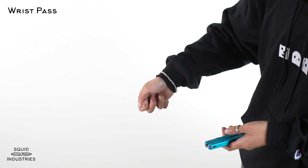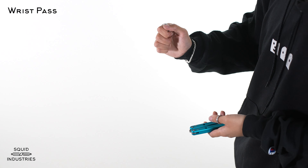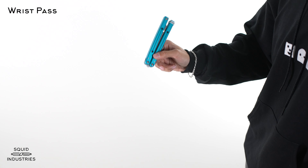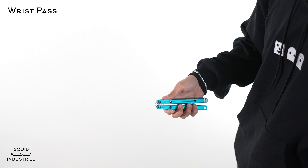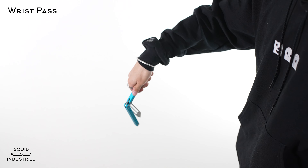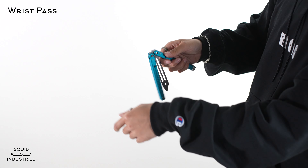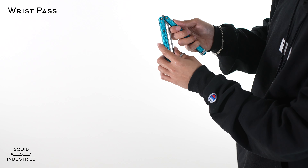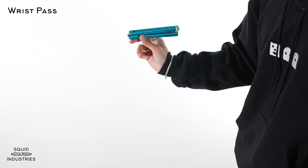What's up guys? It's Jelly with Squid Industries and today I'm going to teach you how to do the thumb rollover. The thumb rollover is a fundamental trick that will help you learn rollovers on your other fingers. The only prerequisite is the basic opening. So let's get to the breakdown.